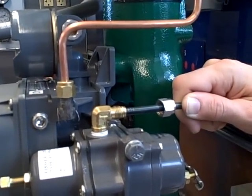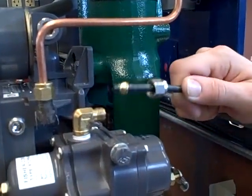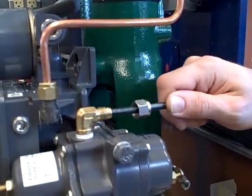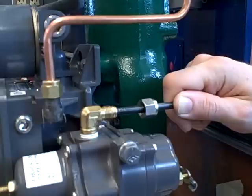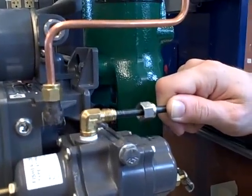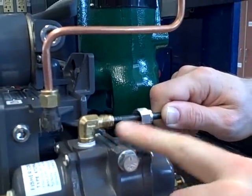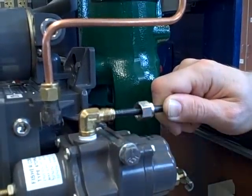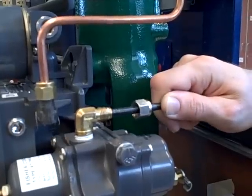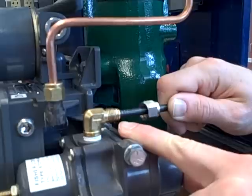I've taken the nut off of the fitting, so if I remove the force of my hand, we actually have air coming out the end of the tube. The reason I'm doing this is I want to show you how good of a seal is created between the ferrule — the tapered ferrule — and the fitting, even when I don't have the force of the nut on there. Just by holding that tube in place, I'm making a pressure-tight seal.